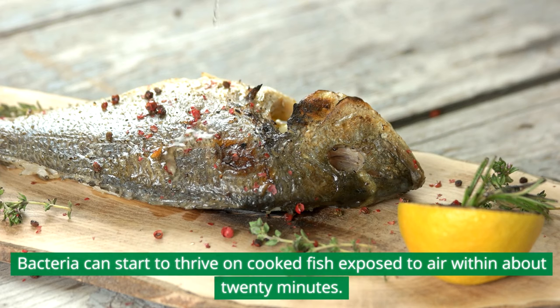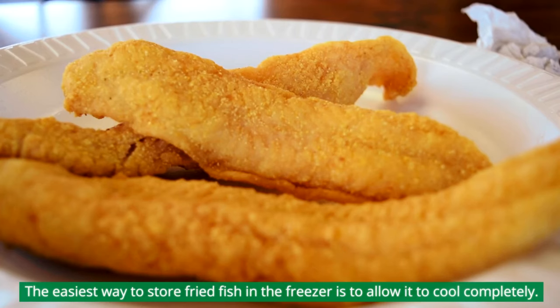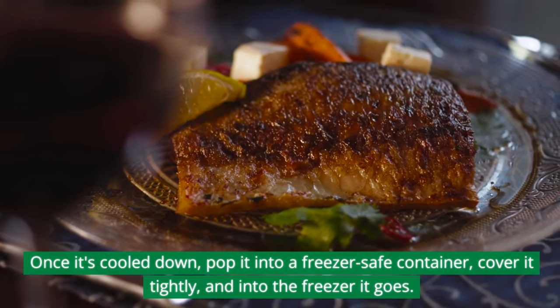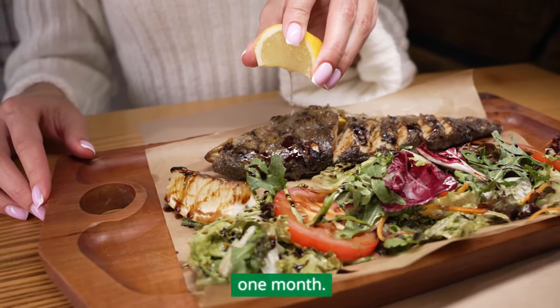don't leave it out for more than two hours. Bacteria can start to thrive on cooked fish exposed to air within about 20 minutes. After two hours, it's not safe for the freezer. The easiest way to store fried fish in the freezer is to allow it to cool completely. Once it's cooled down, pop it into a freezer-safe container, cover it tightly, and into the freezer it goes. It's best to use this method for storing fried fish for up to one month.